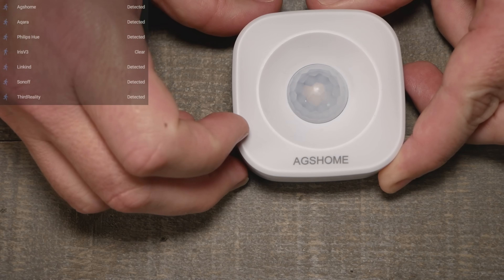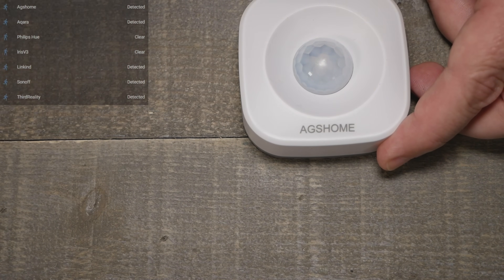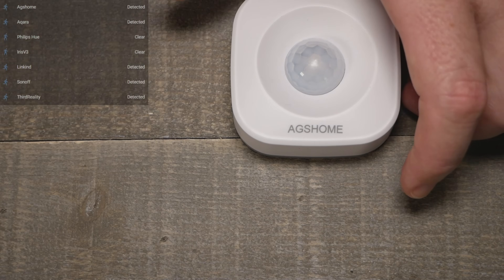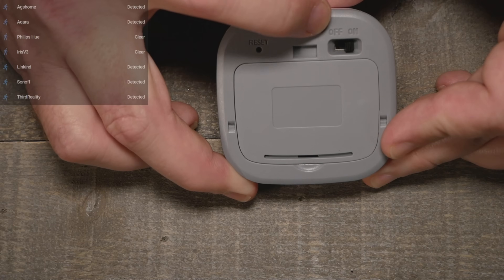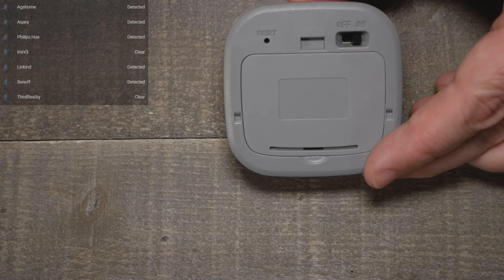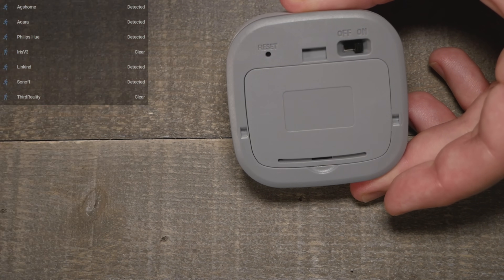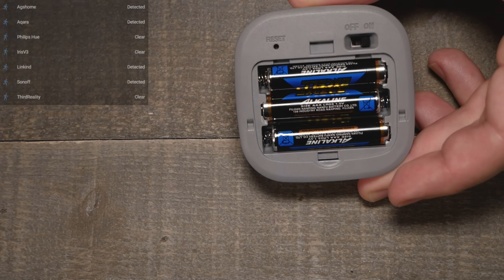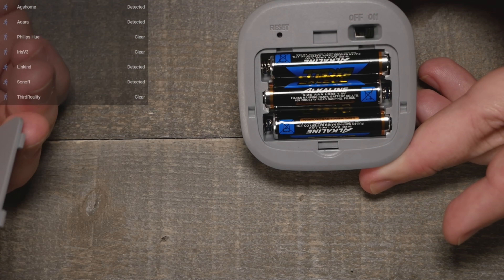This big one is the AGS Home sensor — it's a Tuya rebrand, and you can find several similar models on Amazon. It does work and comes up in Zigbee2MQTT as a Tuya model. One cool feature is an on/off switch on the back so you can flip it off to save batteries when not in use. It has a little reset pinhole for pairing — hold it down for about five seconds until the LED blinks. It uses three AAA batteries, so it's a larger sensor but you might get great battery life out of it.